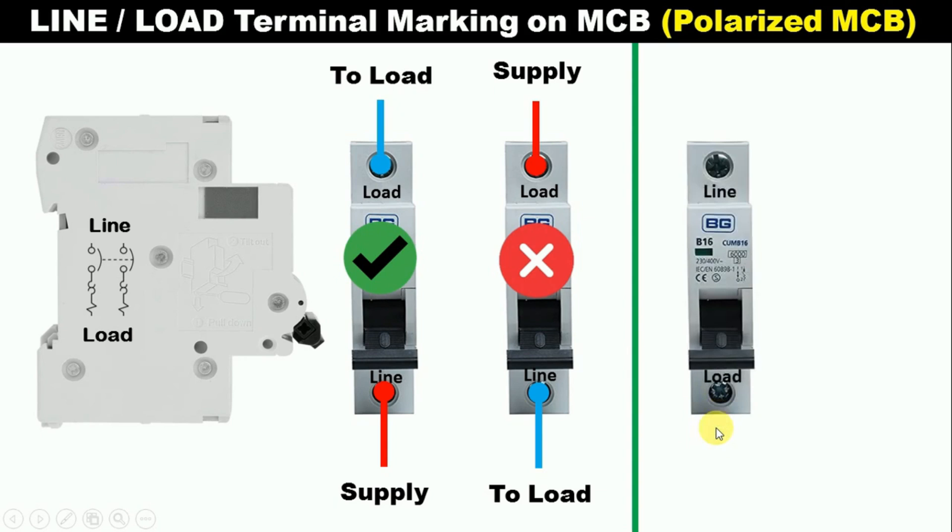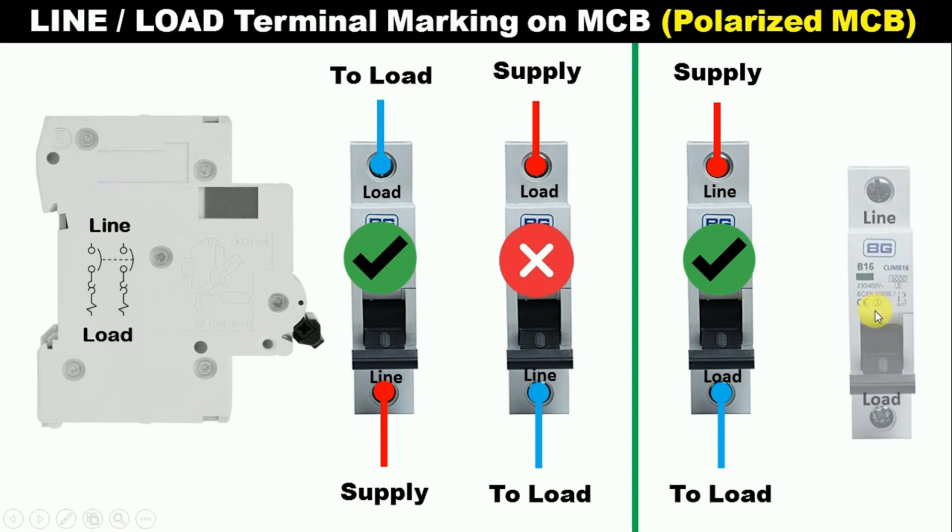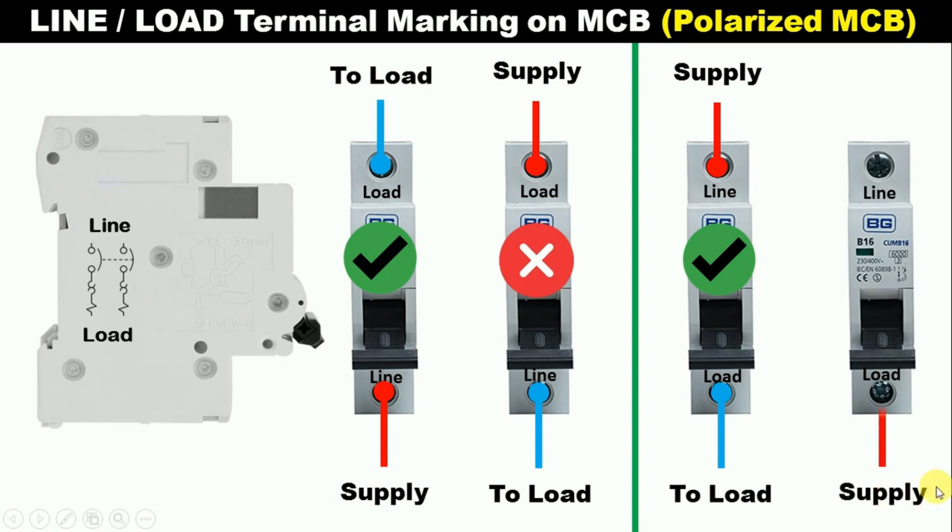Now, on your MCB, if line is written above and load is written below, then what we have to do is the same thing — wherever line is written, we have to provide input power supply there. And on the load terminal of the MCB, we connect a wire with that terminal and connect with our equipment. If we do connection in this way, then the connection will be proper and MCB will work properly. If you reverse the connection — that is, connect input power supply with the load terminal and connect load with the line terminal — then in this condition, your MCB will not trip. So here you have to remember only one thing: where line is written, connect input power supply, and where load is written, take output power supply.